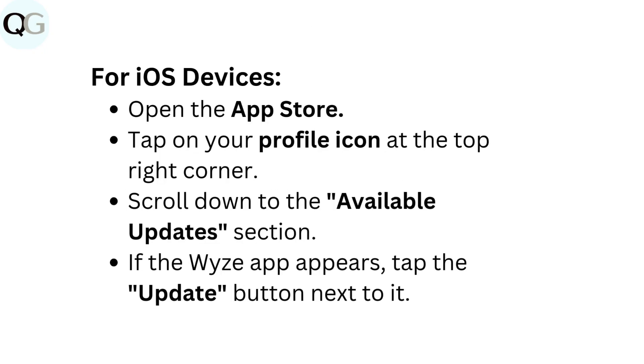For iOS devices, open the App Store. Tap on your profile icon at the top right corner and scroll down to the Available Updates section. If the Wyze app appears, tap the Update button next to it.